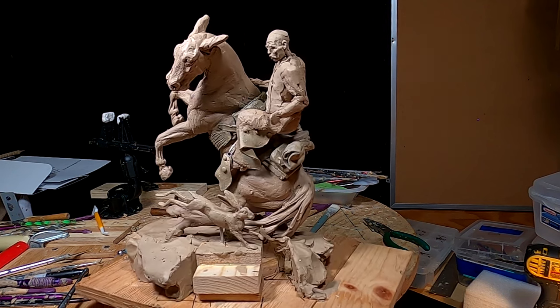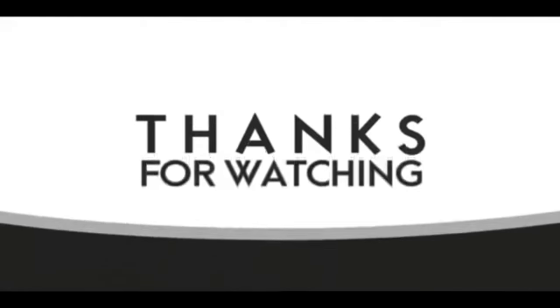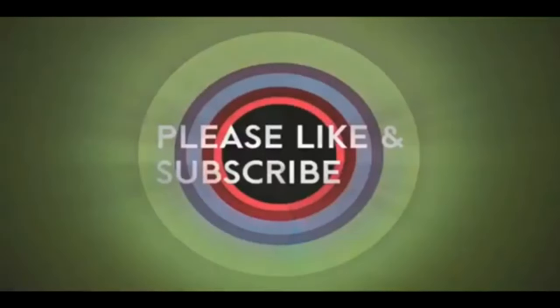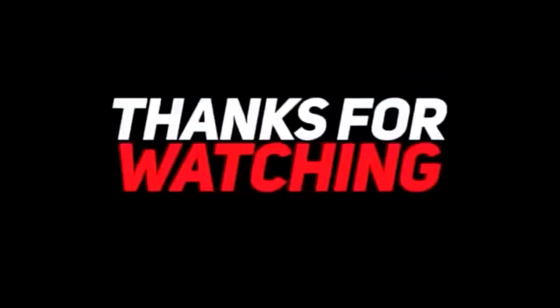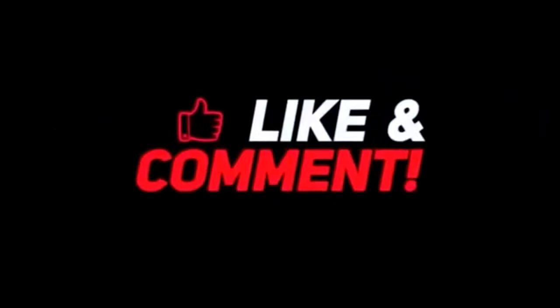Good night, everybody. See you next time. If you like this video, please like and subscribe to my channel — it really would help me. Also, check out the link below this video. It will take you to a review of my nine instructional videos that could be very helpful to you if you're thinking of sculpting. Good night, everybody.